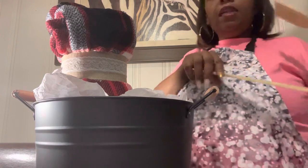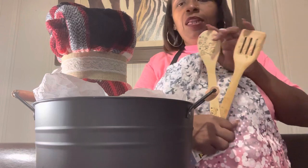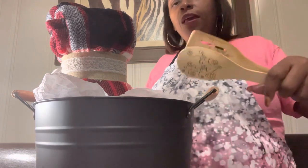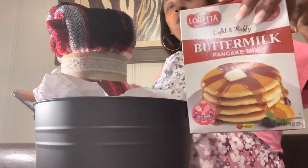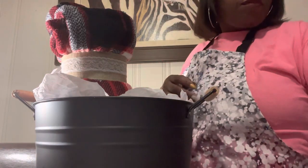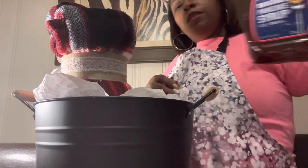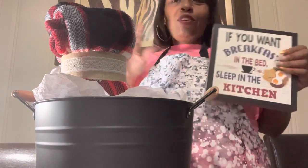Let me show you everything that I have first and then we're going to decide what we're going to put in and what we're not. We have some mixing wooden spoons and a spatula, some buttermilk pancake mix that I got from Dollar Tree, and some syrup that I also got from Dollar Tree. Of course you can use your favorite pancake mix or your favorite syrup.